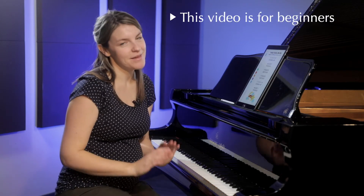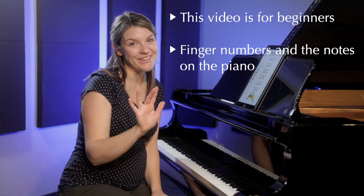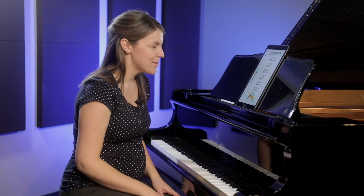This song is for beginners at the piano. All you need to know is your finger numbers — 1, 2, 3, 4, 5 — and how to find notes on the piano. If you're not comfortable with either of those, you can look at some of our other videos to help you with that and then come on back.